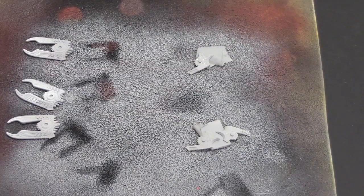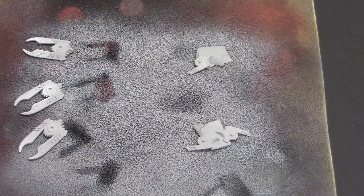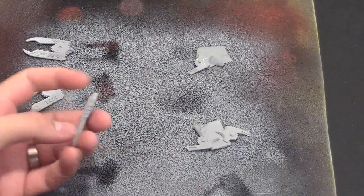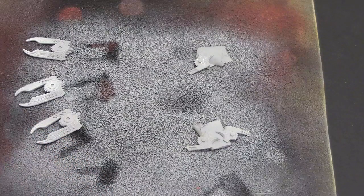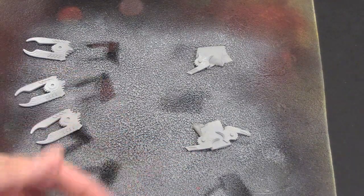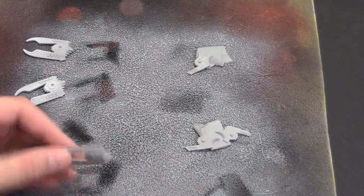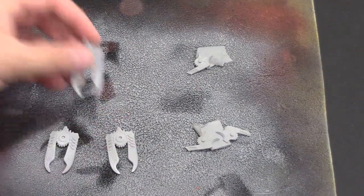I just primed the turrets gray - they're actually upside down right now. One tip I learned while priming: these guys are resin and they're super lightweight. Because of that, if you spray them they tend to slide around. So I really recommend using something to tape them down. I used a paint stick for the Blood Angels tutorial I did a while back. Taping the turrets down and then priming them, then flipping them over once they're dry to prime the other side - that seemed to work best. Same deal with the tanks.